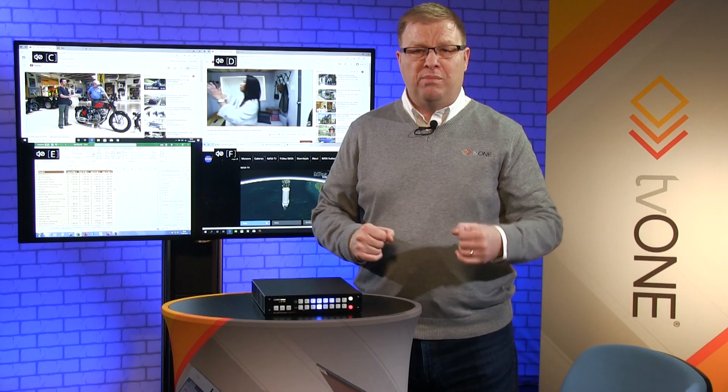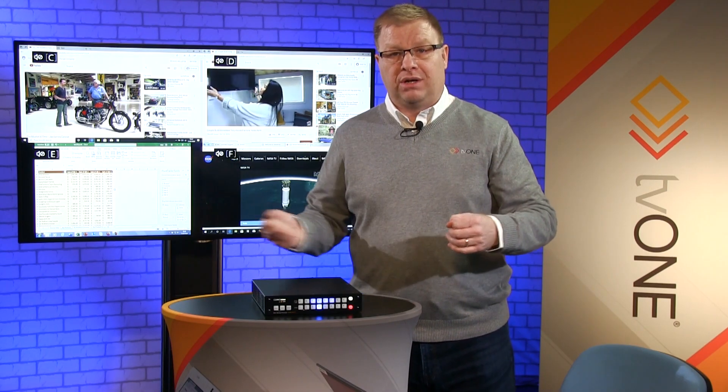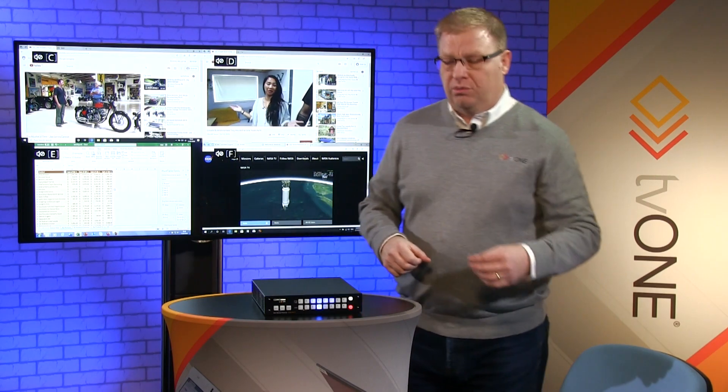I could also input up to 4K, so if I had a really modern laptop I could use the second screen and wouldn't be limited to the screen resolution. I could take it out the second output and get really high resolutions through my CorioView.